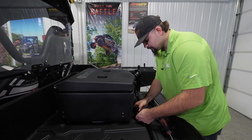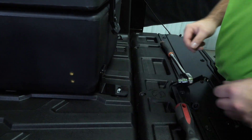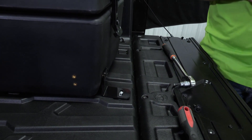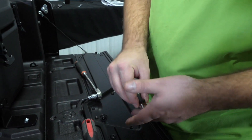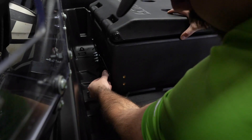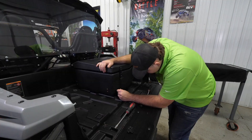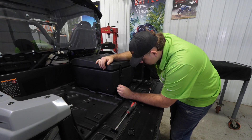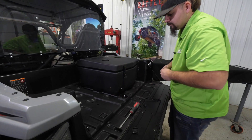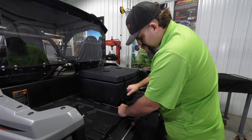Take the spacer provided in the kit and lay it right there, then take bracket B and get it lined up. Grab your thumb screws, making sure they're configured correctly: a lock washer first, then a flat washer. Go around and get all the hardware started to make sure everything lines up.